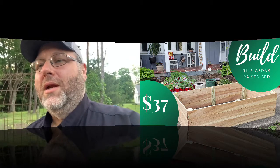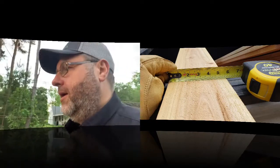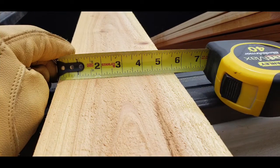The first thing I want you to see is that we're using one-by-six cedar pickets. These one-by-six pickets are relatively inexpensive — they are cedar. They're not truly an inch thick; they're about three-quarters of an inch thick, and about five and a half inches wide — they vary just a little bit since they're pickets. They're only $2.65 at Home Depot, which is where we bought them.